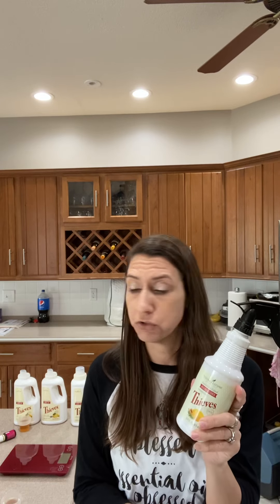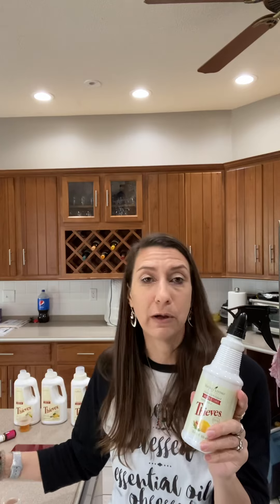My three-year-old loves to help me clean and spray, so I feel much better giving her this bottle that I don't have to worry about her dropping and breaking versus one of my nice glass ones. If you have kids that want to help, or I have one of these in my laundry room — who needs a pretty bottle in your laundry room — in my bathrooms, anything like that. There are plenty of extra hacks for how to use the Thieves cleaner.